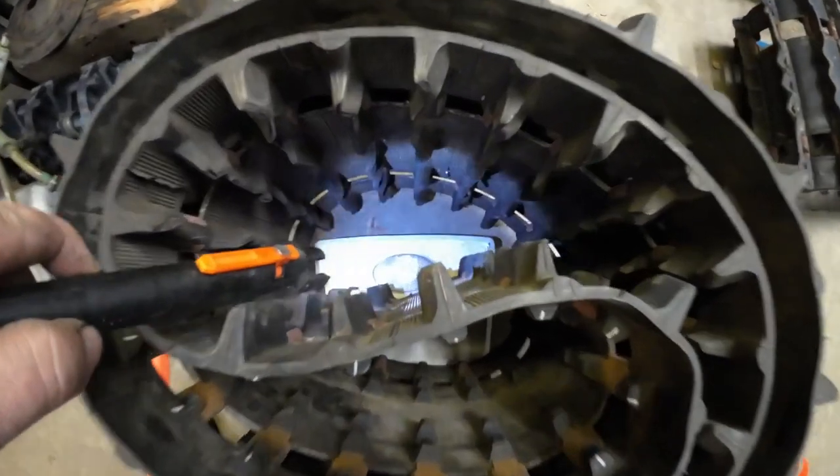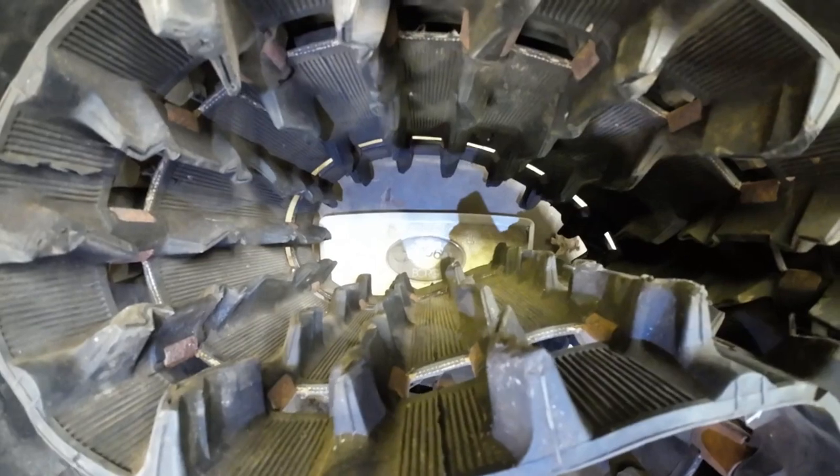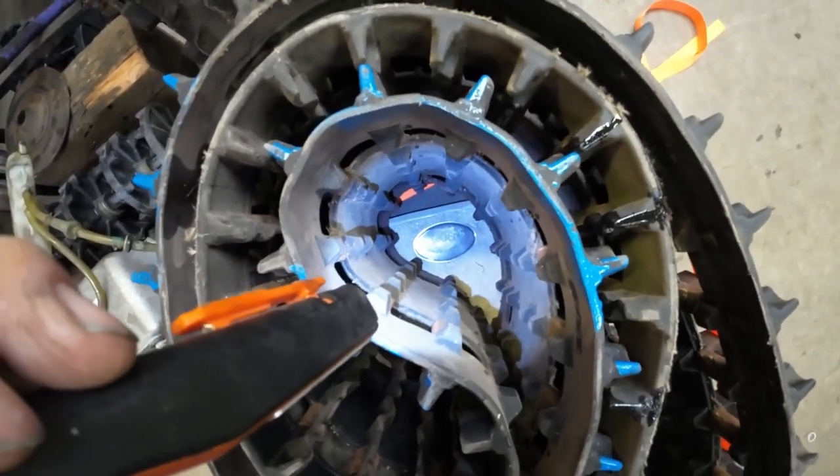First up on the scale is the Polaris lightning bolt — it looks like 41, maybe 42 pounds. That's not too bad for a 133 and a half. Now the Kimpex track comes in at 45 pounds. That makes my decision pretty easy — three to four pounds off, and what I think is a better tread pattern for trail riding. It's a no-brainer going with the Polaris lightning bolt track.